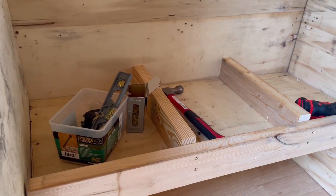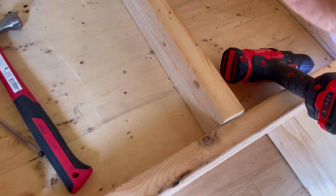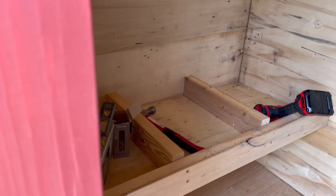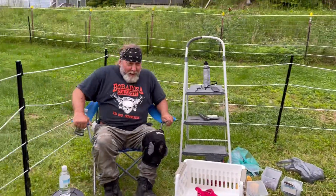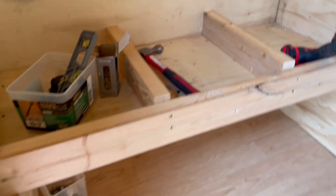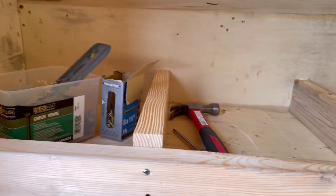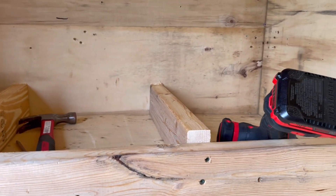Now we just need the dividers up here. I gotta go sit down and think for a minute — great minds have to think. Lee says he's got to think about what he's going to use for a divider. There will be three nests, and he'll put the dividers up so far and it'll be plenty of clearance up there.